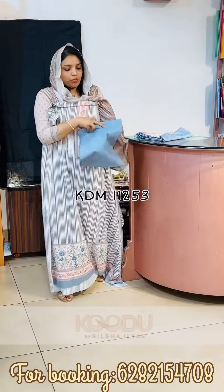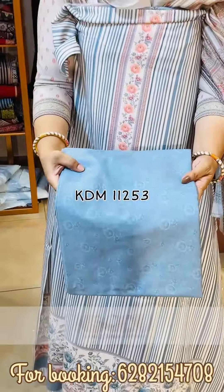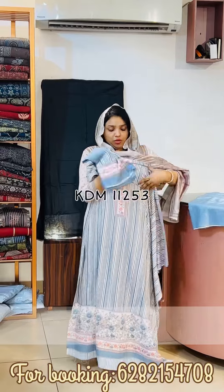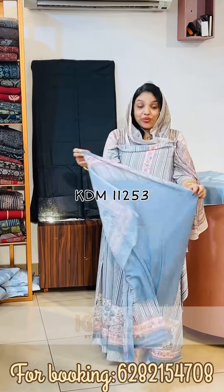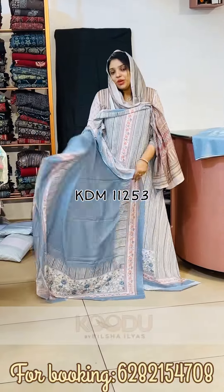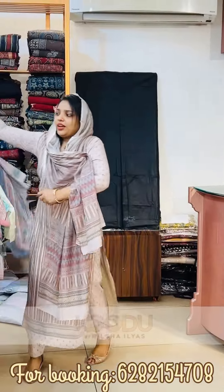This is the bottom, this is the plain. This is the same pattern on 4 sides. It's a digital print — it's a very nice piece. It's very comfortable for the climate. It's a good product.